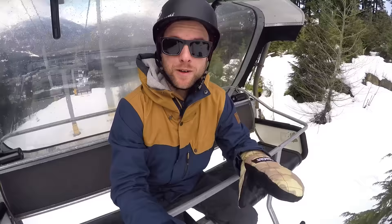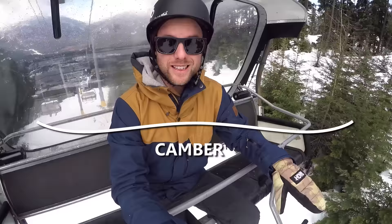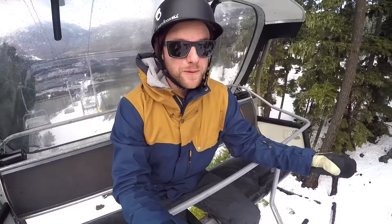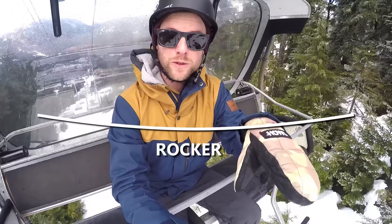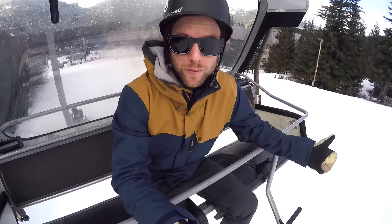The difference between a camber and rocker board: for camber, imagine your board lying flat on the ground. Camber arches the board so that the center is raised and your nose and tail are touching. Rocker is the opposite — kind of like a banana — where the nose and tail are raised off the ground with the center touching.